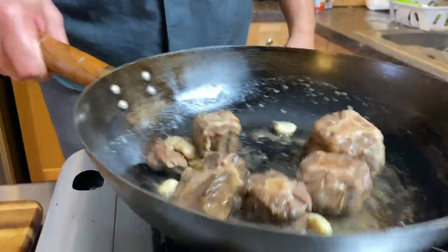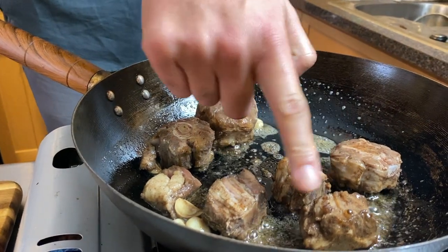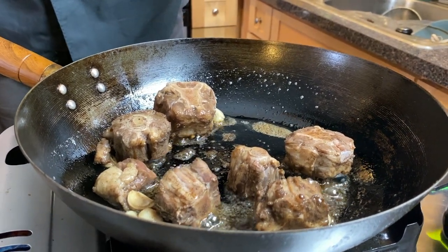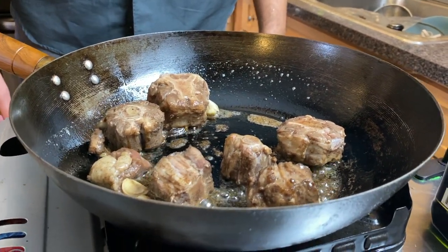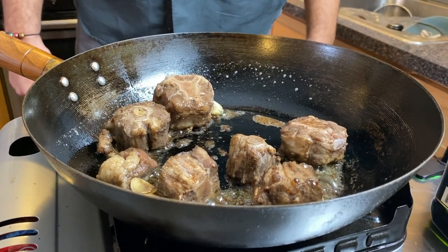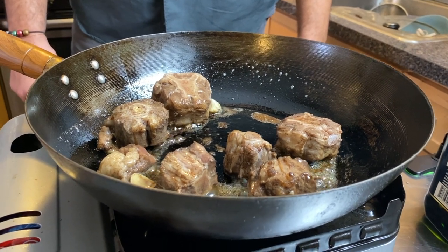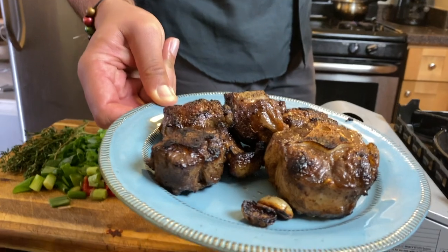We're browning these guys, rolling around getting nice and dark. This is a mixture of avocado oil and butter. Part of the reason you'll see us mixing butter and oil quite often is that butter alone will burn at high heat. If you mix in a neutral oil like avocado oil or olive oil, it'll keep the butter from burning and you still get all the magic the butter imparts.